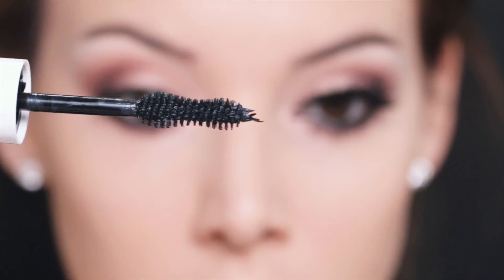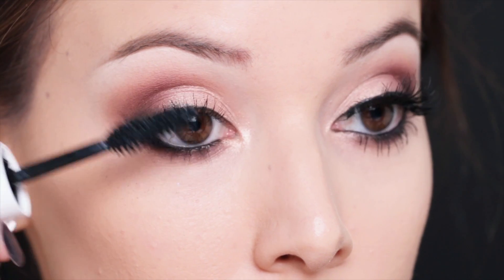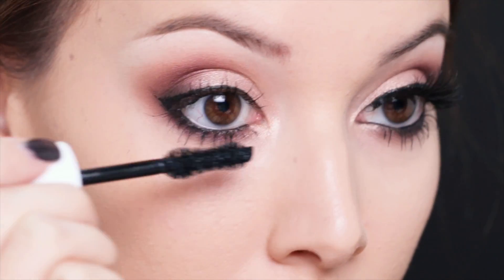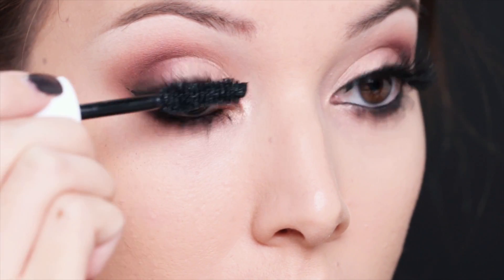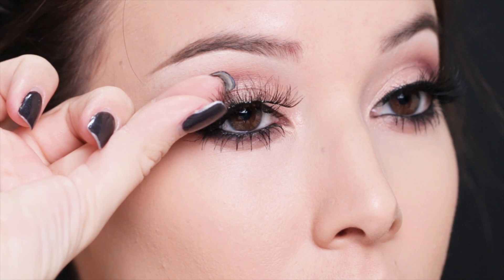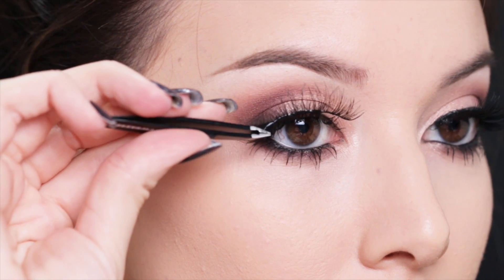Now I'm going to apply some volumizing mascara and I'm going to build it up by applying several coats. If you want you could always add some wispy lashes — I'm adding some here, these are the Soho lashes from Coco lashes.